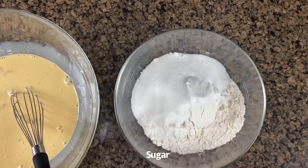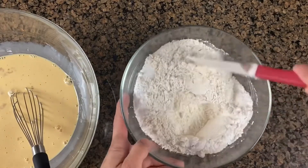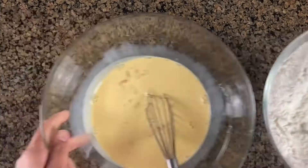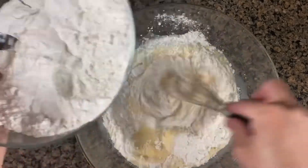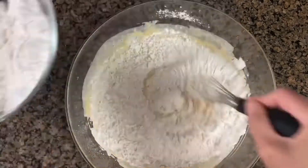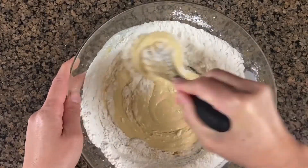For my dry ingredients, I have all-purpose flour. I'm going to add my sugar and baking powder, and give this a quick mix. After mixing all the dry ingredients, I am going to slowly add them into my liquid and continue until everything is mixed together.